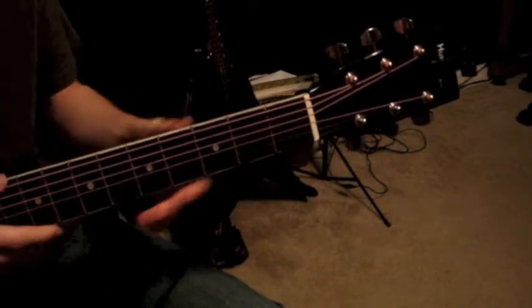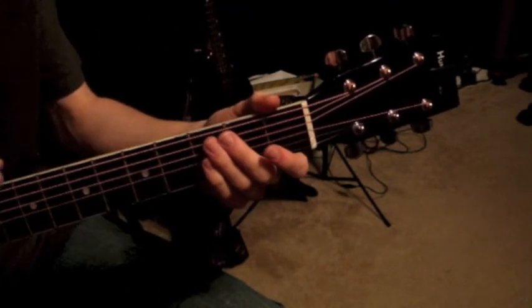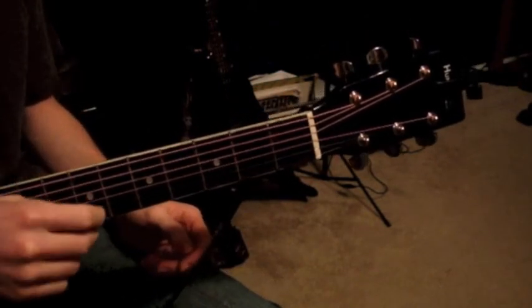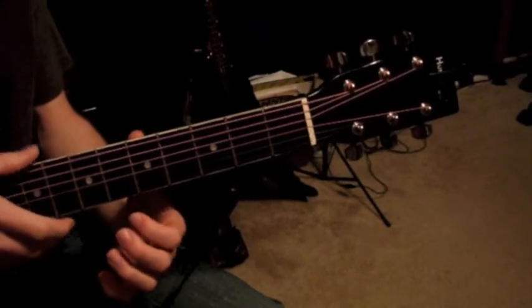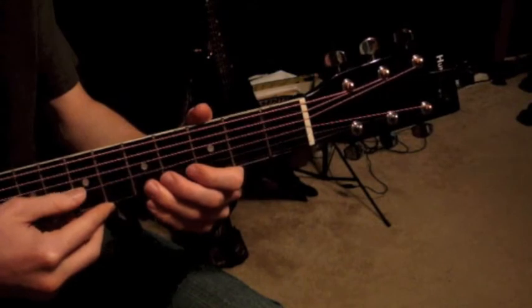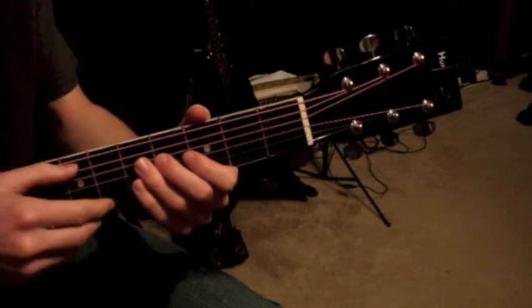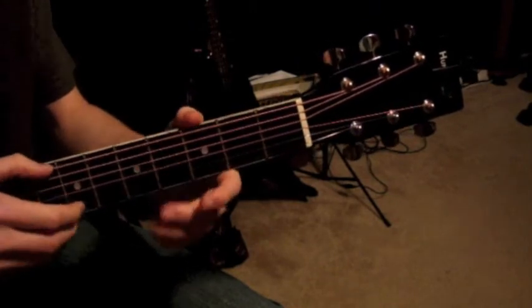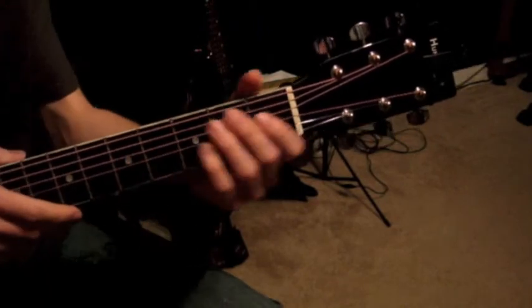Your guitar should be tuned, and you should know what each string is. If you don't remember that from the last video, I'll go ahead and review it real fast. Starting with the thinnest string, that's the first string, and going all the way to the sixth string, which is the thickest. The first is an E, the second is a B, the third is a G, the fourth is a D, next is an A — that's the fifth string — and the sixth string is an E again, but it's a lot lower. They sound the same, but this one's a lot deeper.